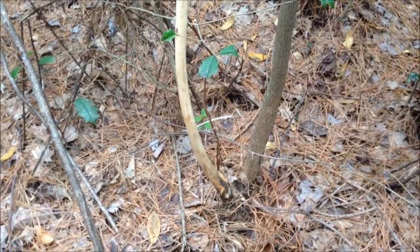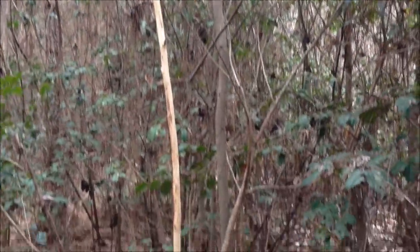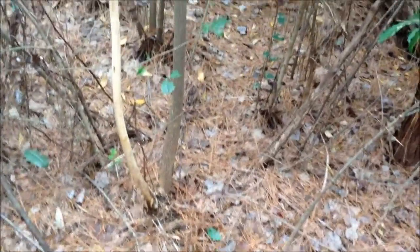I want to share something cool I found out here in the woods. Exploring a little bit off the path, I came upon this tree that seems to be in two main parts. The tree itself is alive, but on this half the bark is completely gone. Just thought that was the weirdest thing.